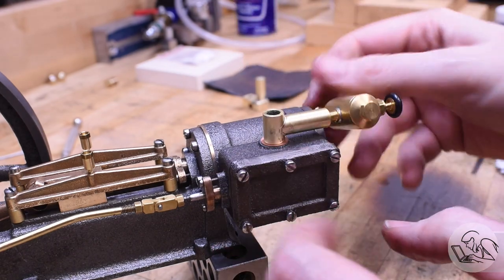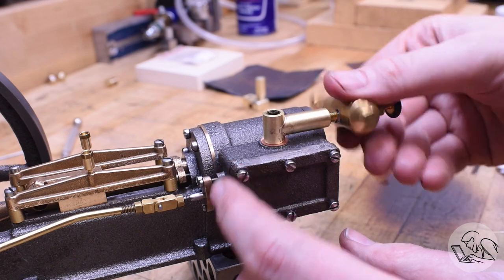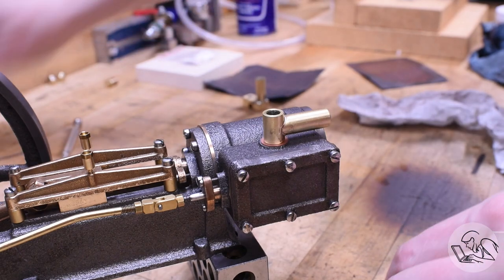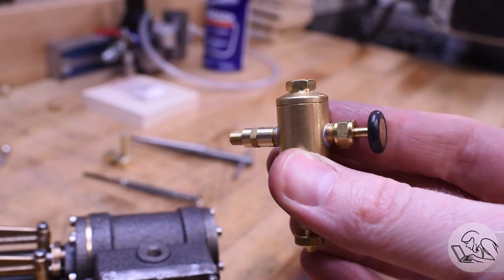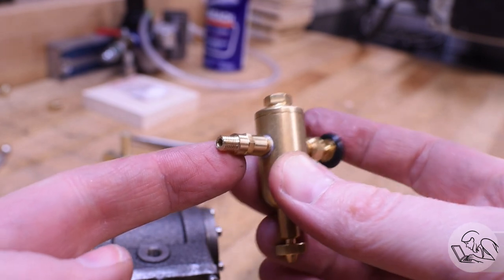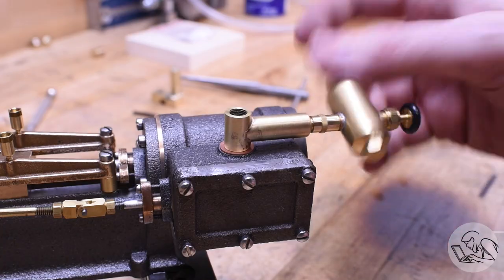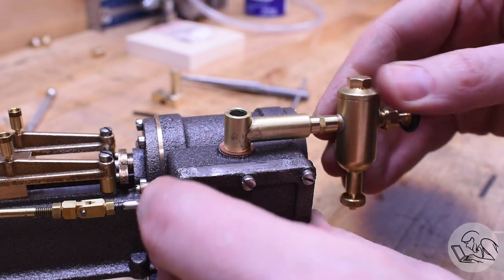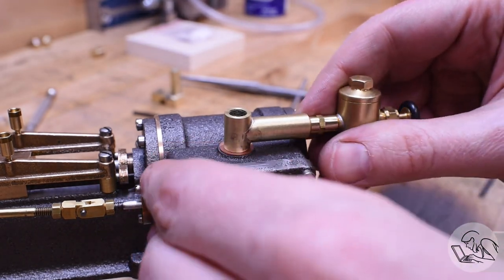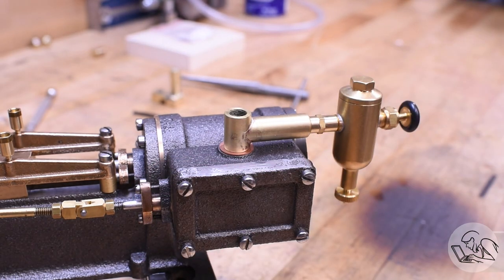I'll thread the displacement lubricator on there — and it doesn't clear the cylinder head. Yeah, I didn't think of that. When doing these steam fitting operations you really have to think about how everything is going to spin as you install it. I could just remove the cylinder head to install it, but I don't want that kind of interference every time I do maintenance, so instead I made a little extension pipe out of some hex bar, turned it down to the same diameter as the boss on the lubricator so it looks like it belongs. The little bit of hex left in the middle will allow me to put a wrench on it if I ever need to — if you leave something totally round and it gets stuck over time, you'll never get it loose again without ruining it.